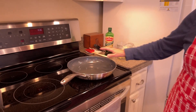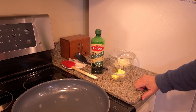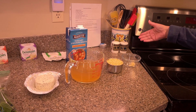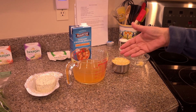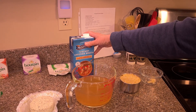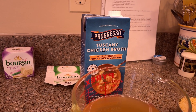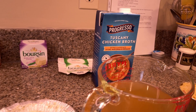I'm heating my pan and then I'm going to be adding oil, butter, and then the onion. I've got all my other ingredients here ready to go. Let me tell you about this chicken broth — it is very tasty. I've tried a lot of the Progresso flavors and I really like this one a lot. A friend of mine at work suggested it and I'm really glad she did, so thank you, Denise.